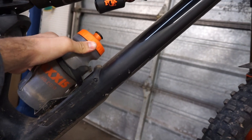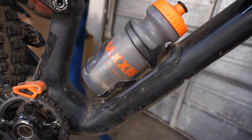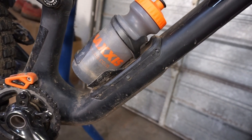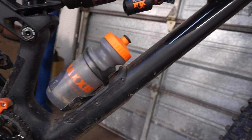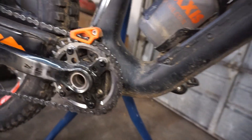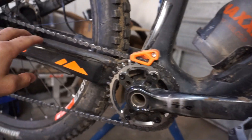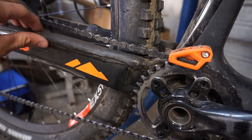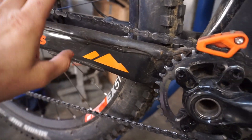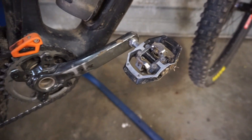We've got a left-side bottle cage. The SWAT door is empty right now but I'll put a mini pump, a tube, some zip ties, electrical tape, and maybe a rain jacket in there. We have the One Up chain guide with a bash guard — super clean, doesn't stick down too low, and works really well. This bike is really loud, so I put three layers of mastic tape where there's not a lot of clearance, and I also have it on the inside of the seat stay to quiet it down. And these are 170mm cranks.